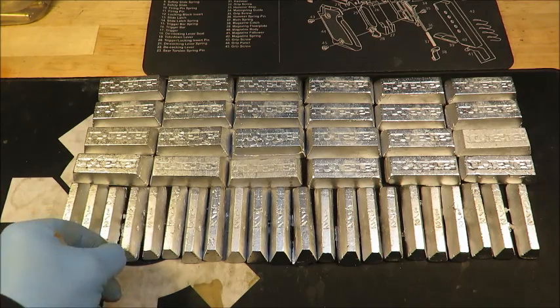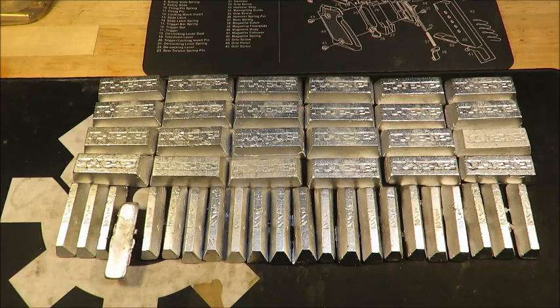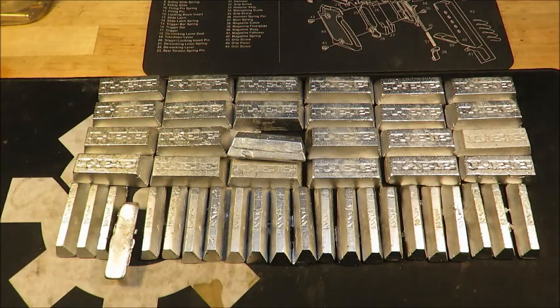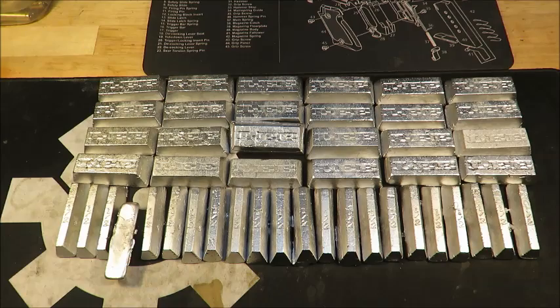It doesn't all look so great — we got a little bit of overpour on some of these. And this one I had to double pour because I ran out in my little cup. But it's just going to get melted down again, and maybe made even smaller.